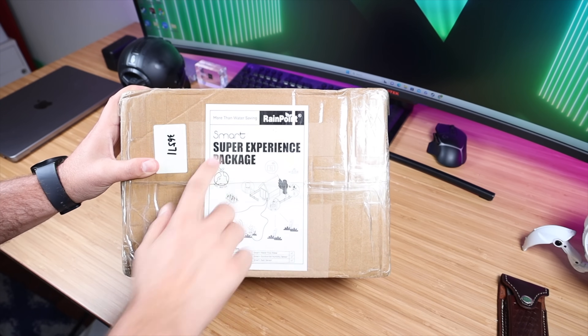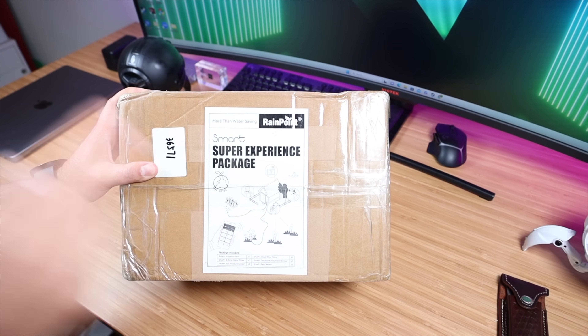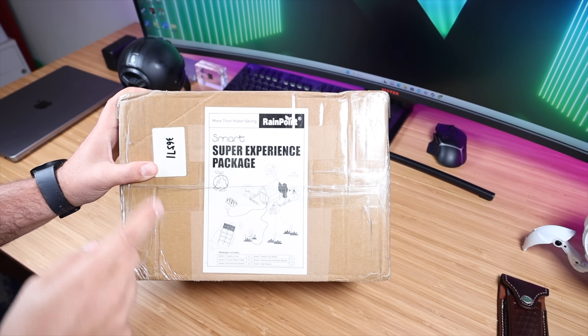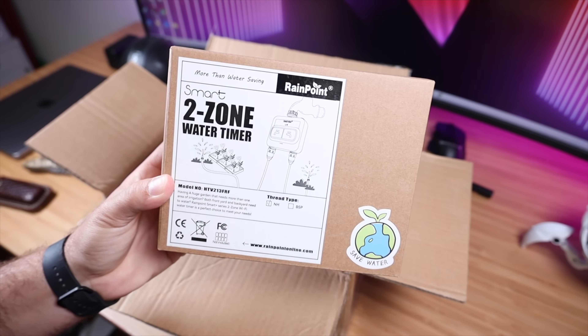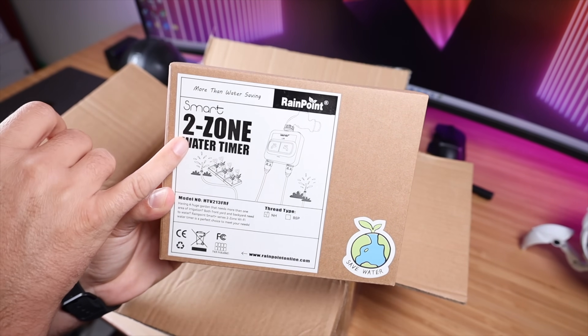This is the entire Super Experience Package with everything that they have on offer. Let's go ahead and get this out of the box and see what all we're working with. In my opinion, this will be the most important part of the entire setup — which is the two zone water timer.